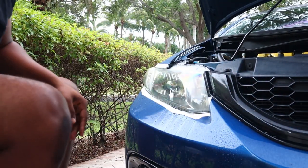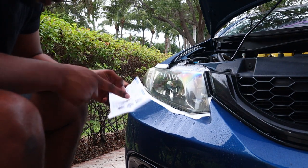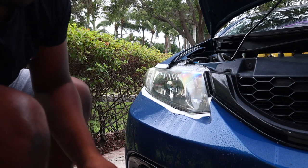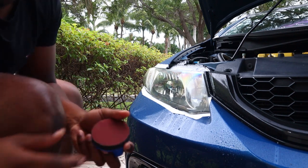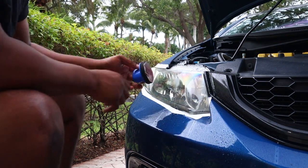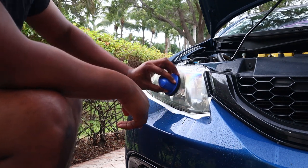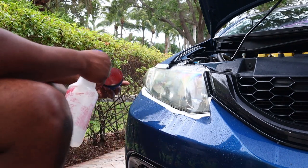Just like that, we're ready to start sanding. Per the instructions, the sanding order should be 800, then 1200, then 2000. So I'll get that 800 pad, put it on the back of this, give it a little spritz, and start going. I'm going to make sure I don't go too hard on the edges because you can burn through the clear coat and that's not what you want to do. I'm also not going to go too long with the 800.